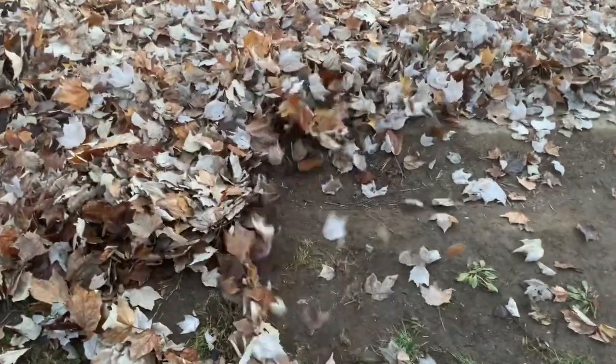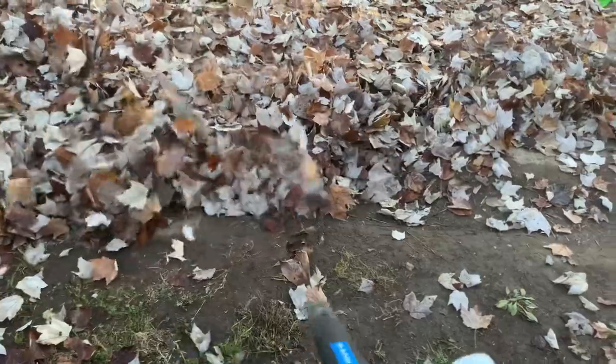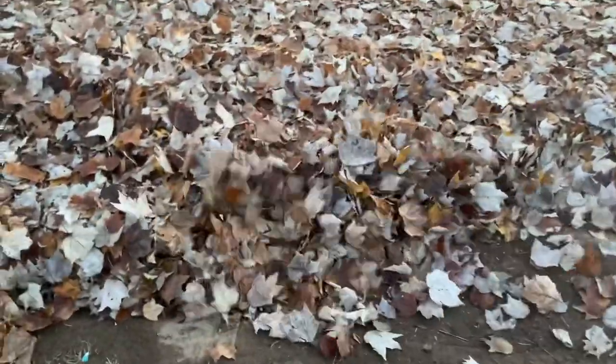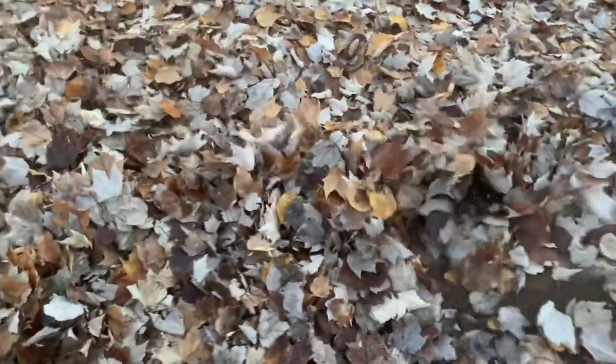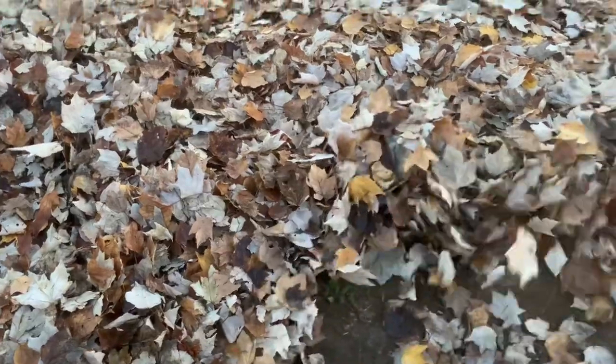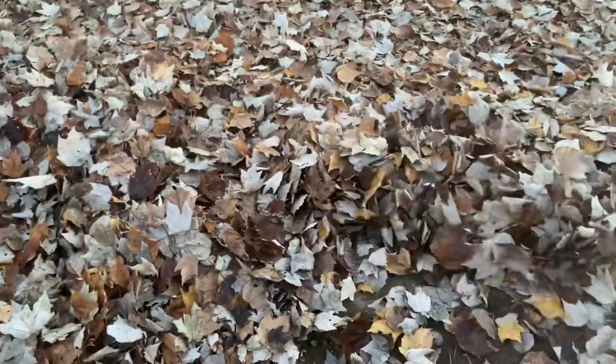Man, this thing is killing it — it is so much fun. At first it took me a while to get the hang of it because I didn't feel like there was much power, but I was sweeping it wrong. I thought you had to go on top, but look — these leaves are a foot thick.